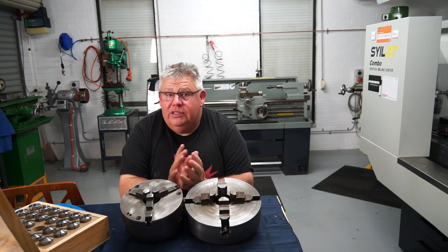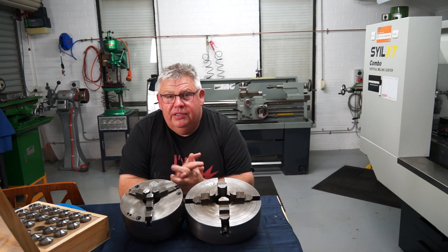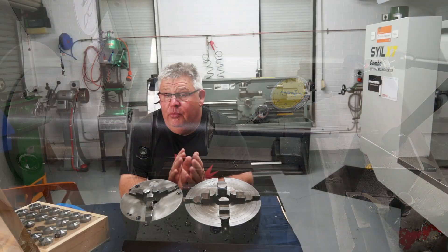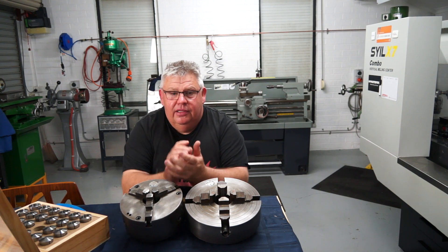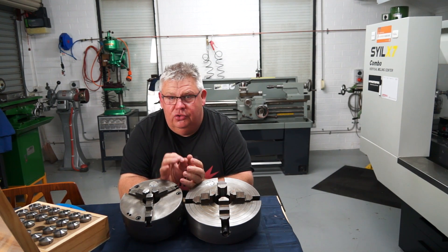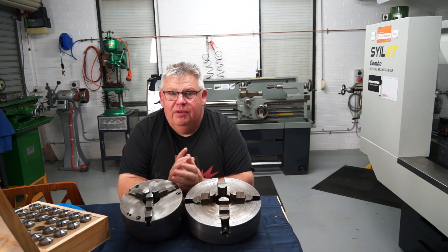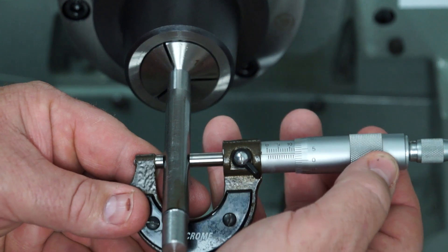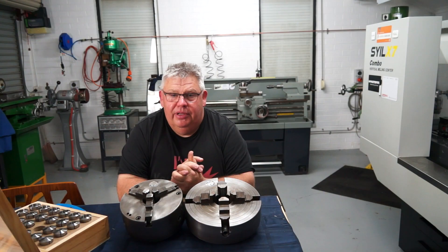I thought today would be a really good video where I could just demonstrate each chuck and its performance. The test piece I'll be using today is a piece of 12 millimeter bright mild steel. In reflection I probably should have been using some silver steel which has been centerless ground with fantastic concentricity, but this bright mild stuff is pretty good. Keep in mind that even though you order 12mm, bright mild comes out at about 11.94mm, but that is consistent along its length. The piece I had was left over from a job and was only about 200 millimeters long.